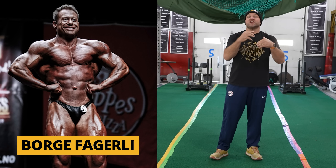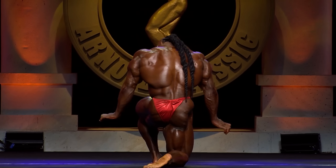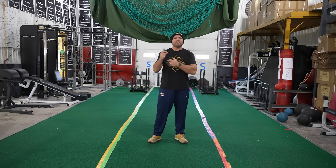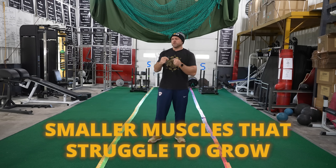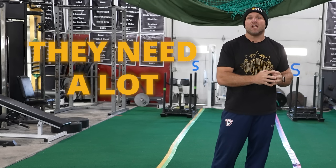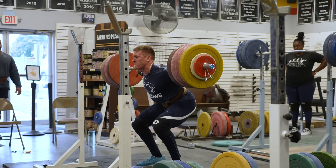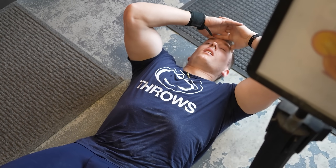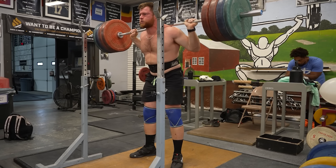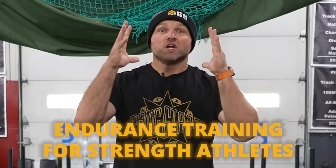Olympic caliber athletes saw results in as fast as four weeks. I first heard about myoreps from the bodybuilding world — I believe it was the mid-2000s — reading about Borge Fagerli, who essentially created myoreps and came up with that term. Myoreps are a very unique way to stress the metabolic pathways of specific muscle groups. You can use this method for smaller muscles that struggle to grow, like biceps or calves — muscles that need a lot of volume. It basically acts as endurance training for strength athletes.